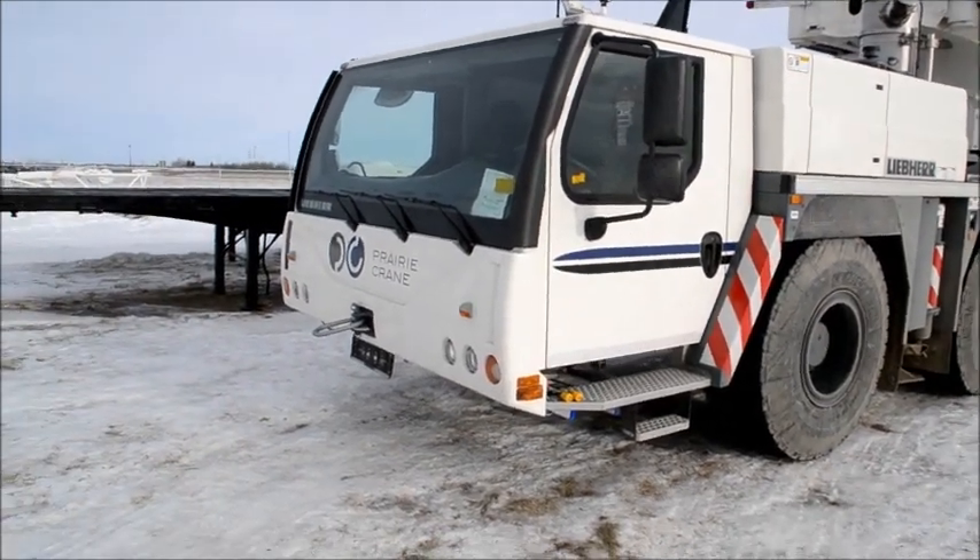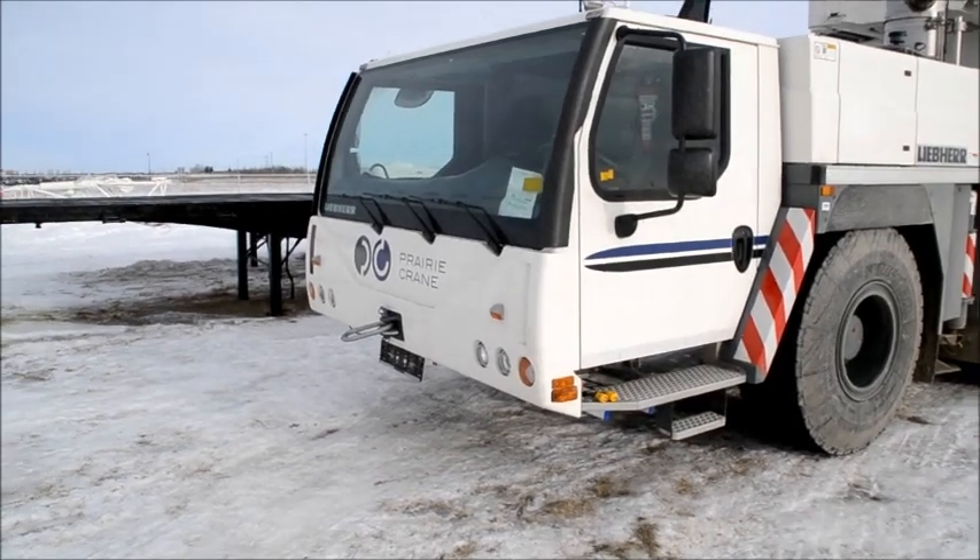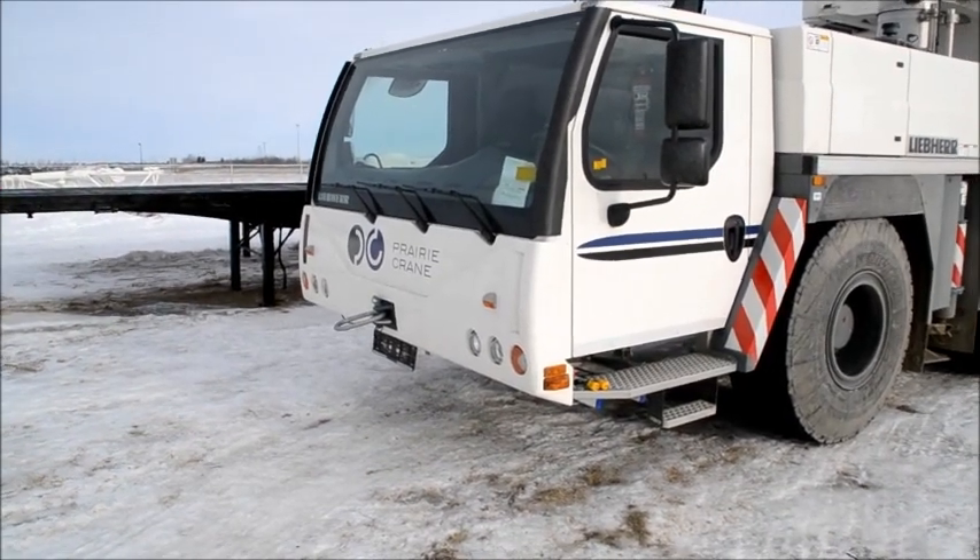This crane has been delivered two weeks ago, so it's quite new. It's owned by Prairie Crane in Saskatoon, Saskatchewan.